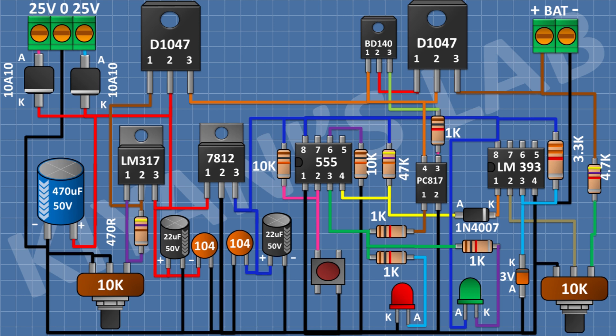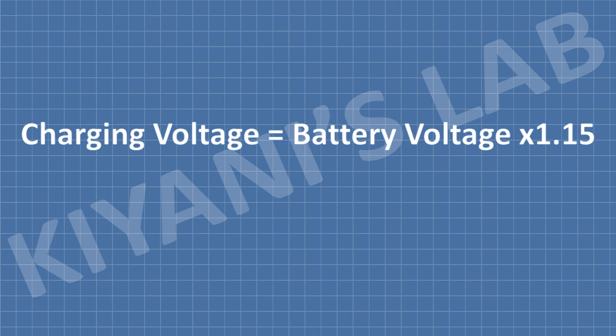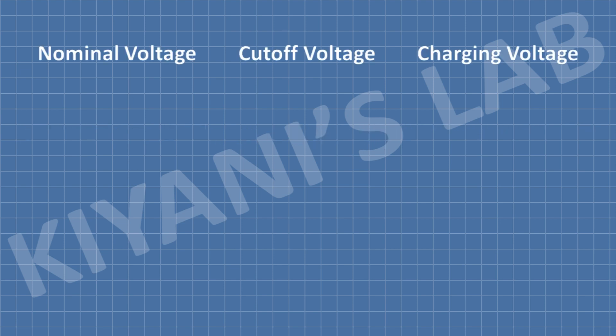So our project is completed. Let's calculate the cutoff voltage and charging voltage. The cutoff voltage is equal to battery voltage multiplied by 1.2, and the charging voltage is equal to battery voltage multiplied by 1.15. So the cutoff voltage for a 4V battery is gonna be 4.8V and the charging voltage is gonna be 4.6V. For a 6V battery, the cutoff voltage is gonna be 7.2V and the charging voltage is gonna be 6.9V.